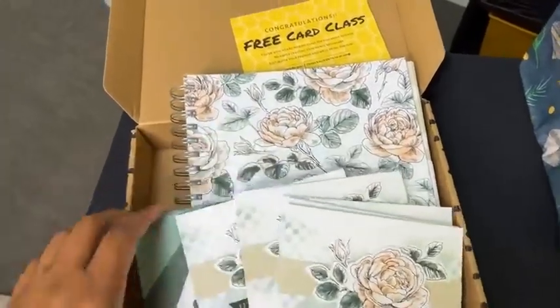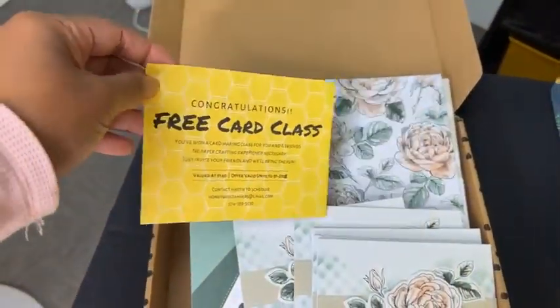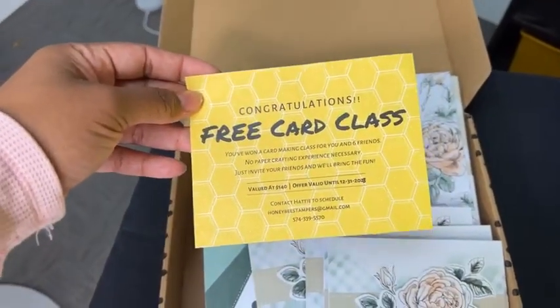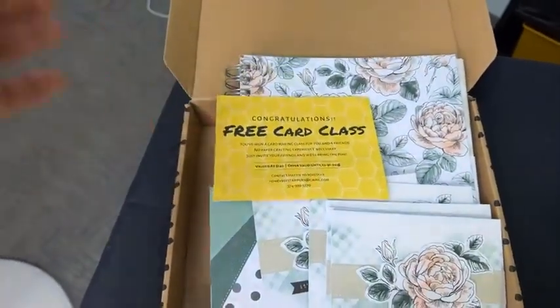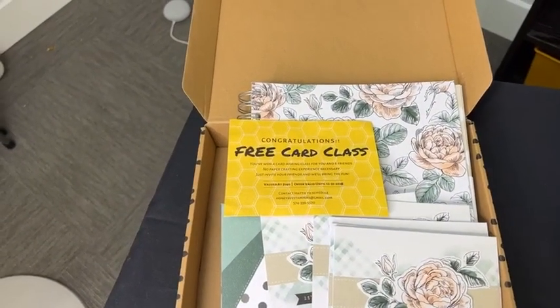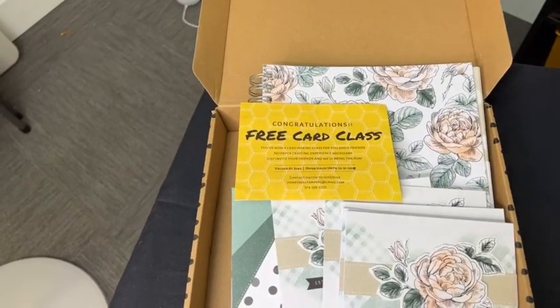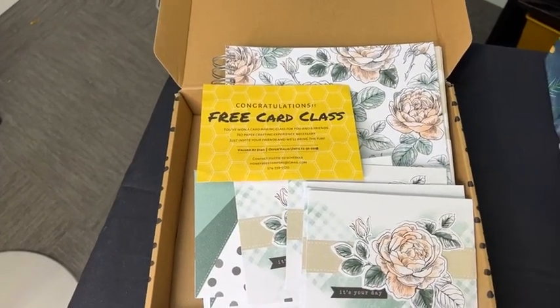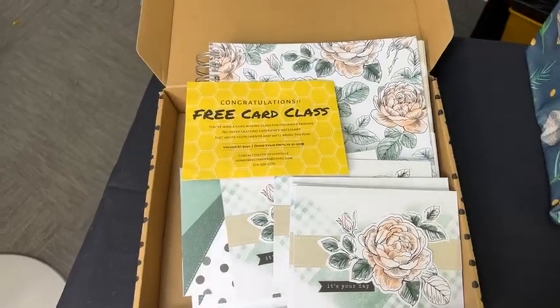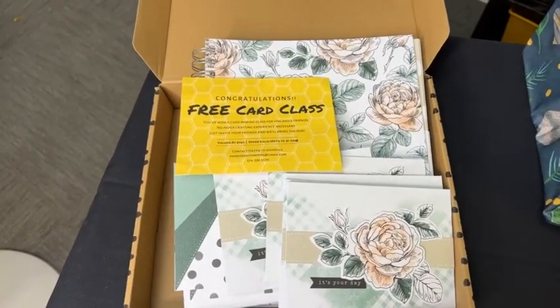There's also a free card class raffle. If you win, you get a private card class here at my studio for you and six friends. I'll design all the projects, you can bring fun things to eat and drink, and we'll have a great time. I'll teach you a little paper crafting — no experience necessary, you don't have to be crafty. It's just a super fun time to get together.